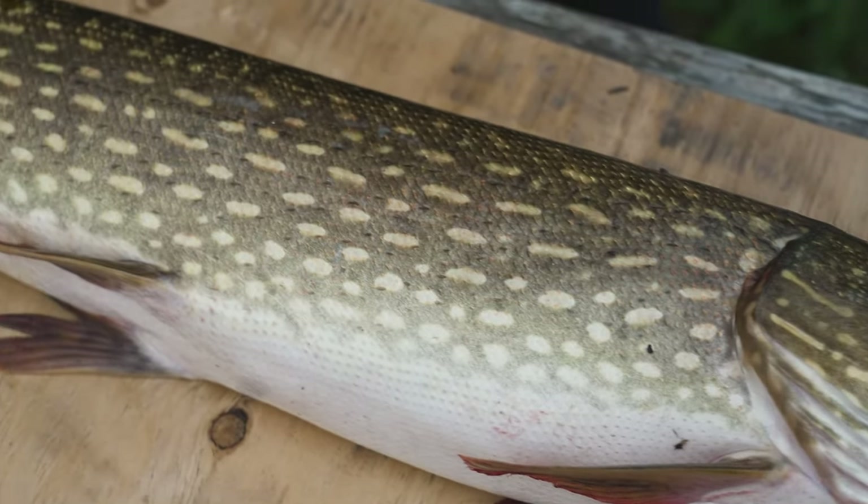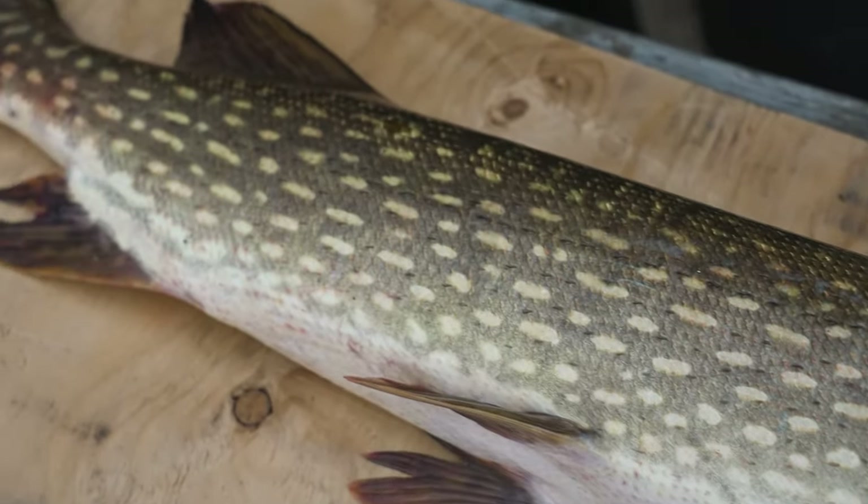Most people do not like pike because of the big Y bone and the rib bone in it. So I'm going to do a technique where I'm going to take a filet off, excluding the rib bones. I'm going to end up with a filet, then make some cuts and remove the Y bone, leaving you 99% bone-free meat.